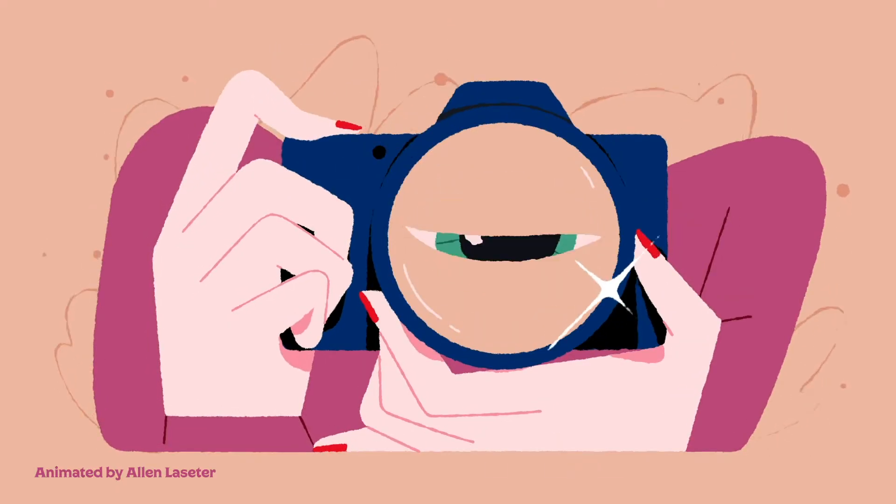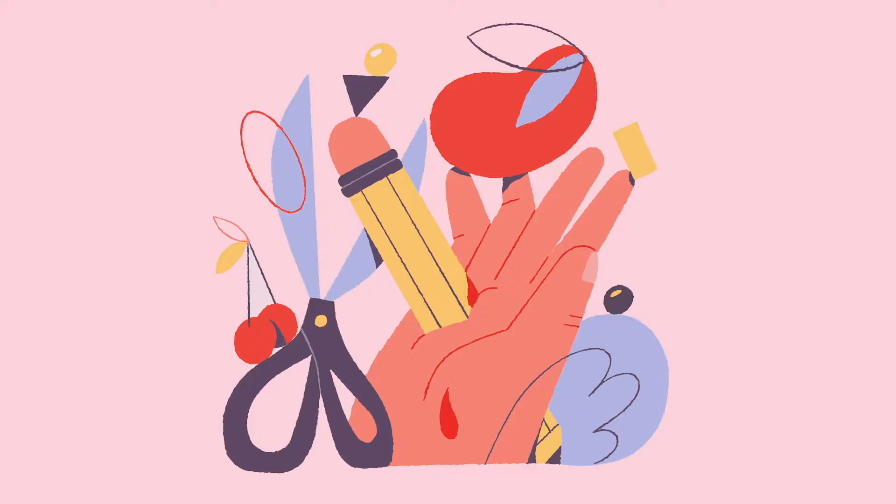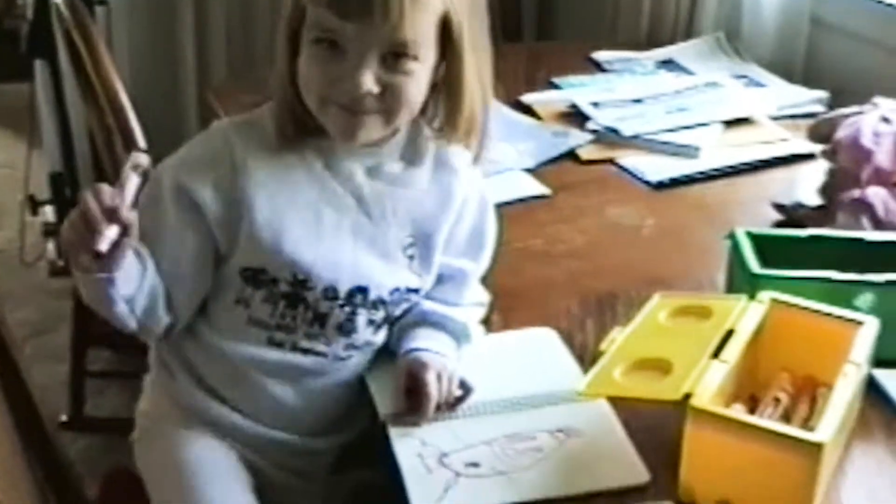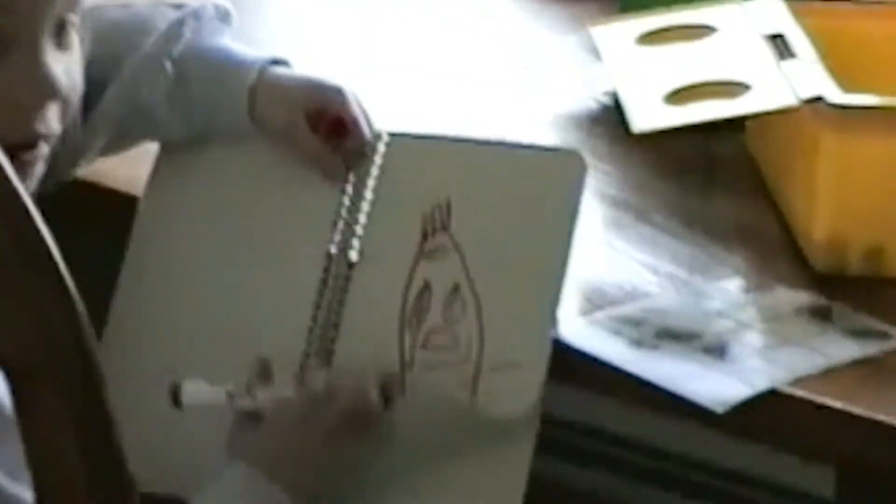I've really enjoyed freelance, but it does come with a lot of stressful things like doing my own taxes and reaching out to clients and creating connections. But looking back, I do realize that I did start to cope with a lot of my worries by drawing, and art has always been kind of that release for me.